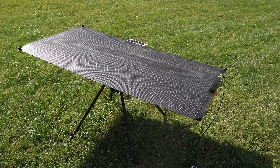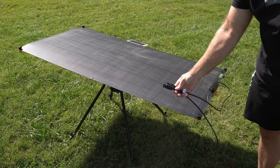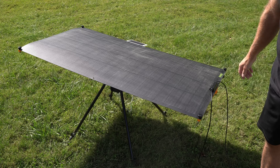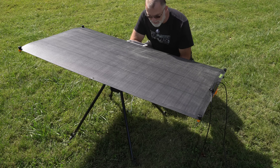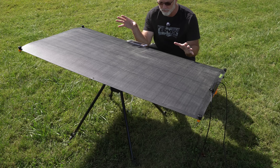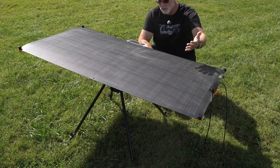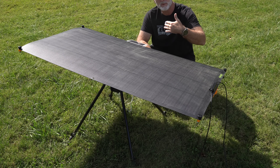All I've got to do now is make the connection using the MC4 connectors on the edge of the solar panel, connect that to my power station, and I am off to the races. If I stake this down, I literally don't even have to worry about this for days. I actually did run this and let it run autonomously for three solid days. It would run through its sequence, reset after the sun went down, wait until the morning, and then begin tracking again.